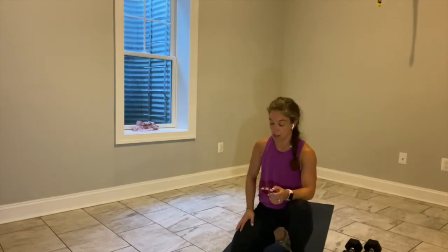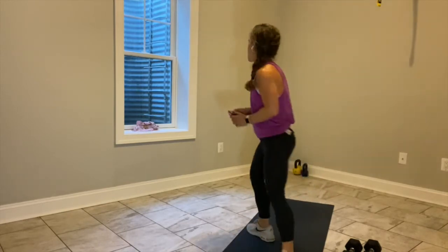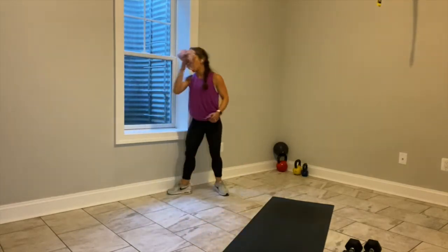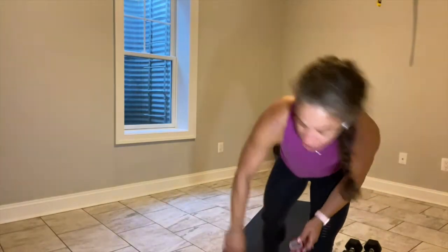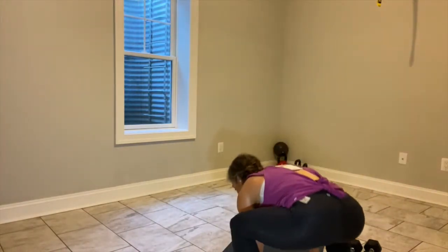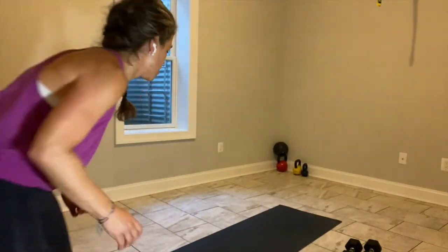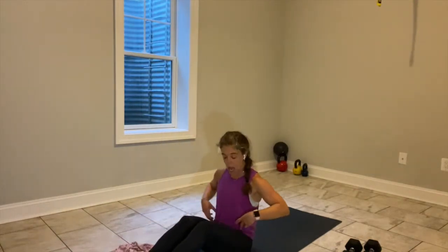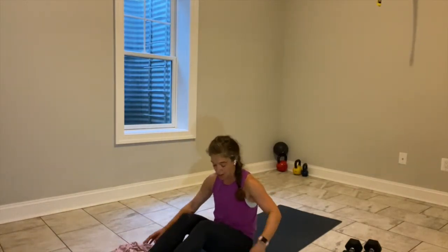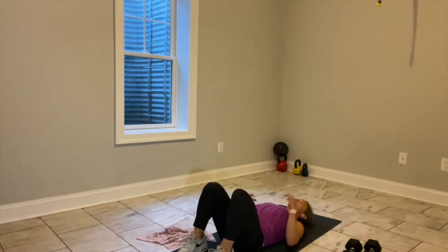4, 3, 2, and break — shake it out. Now we're going to start in a bridge for our next block. It's your option if you want to put a weight on your hips — I don't choose to do that, but it's totally your call. Feet flat, knees up. We've got 15 seconds until I say go.